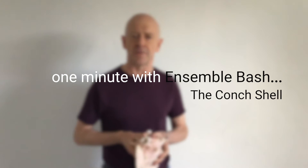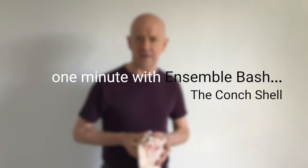Hi there, I'm Chris from Ensemble Bash and the instrument I want to show you today is not actually a percussion instrument at all.